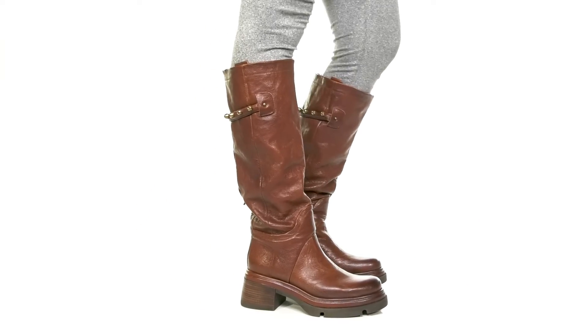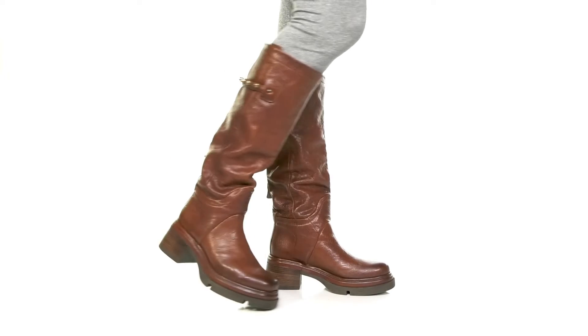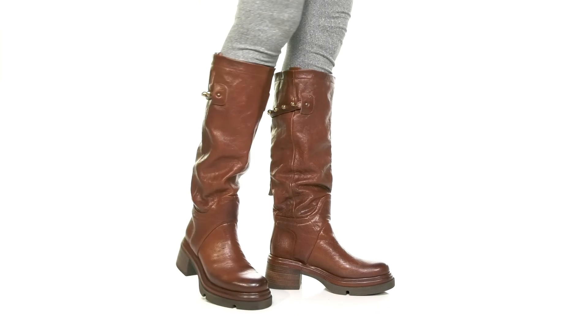A very chunky midsole will give you a very on-trend appearance. The synthetic outsole has some extra lugs and you'll love pairing these with any leather jacket this season.